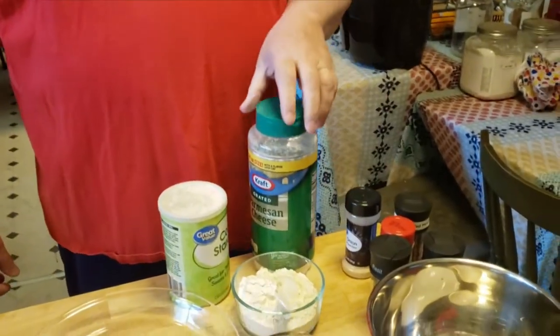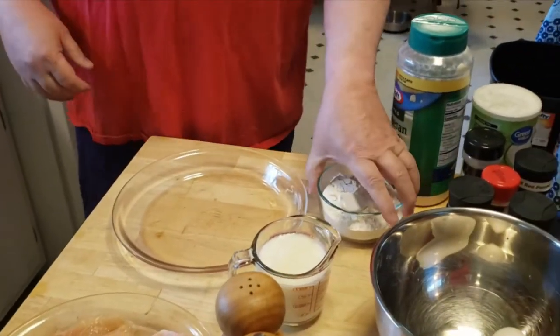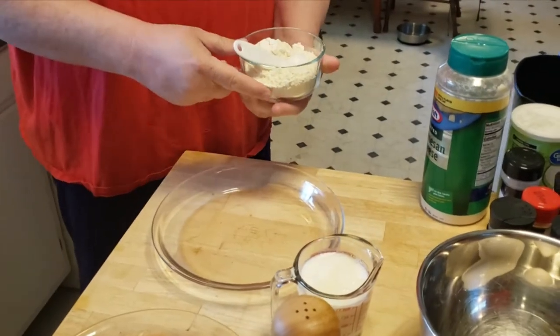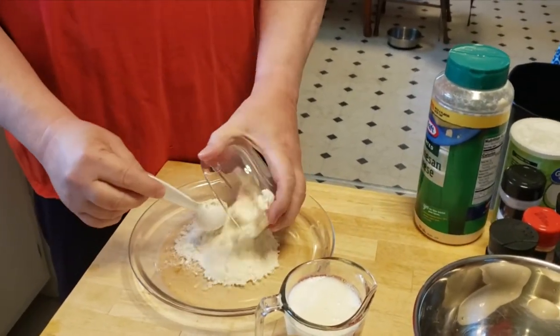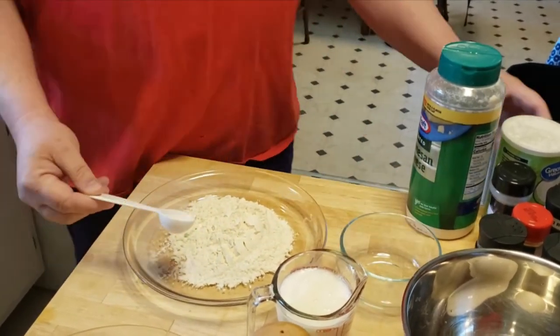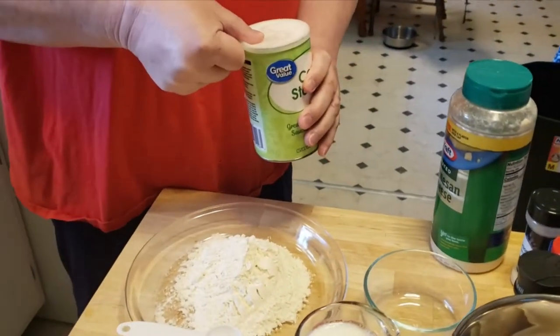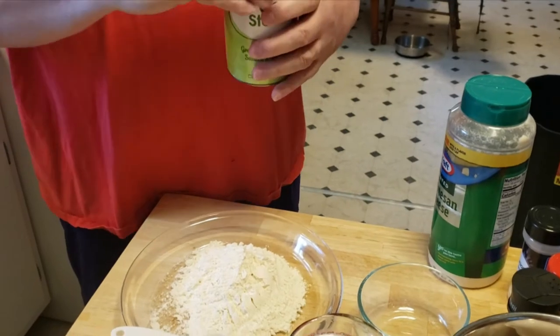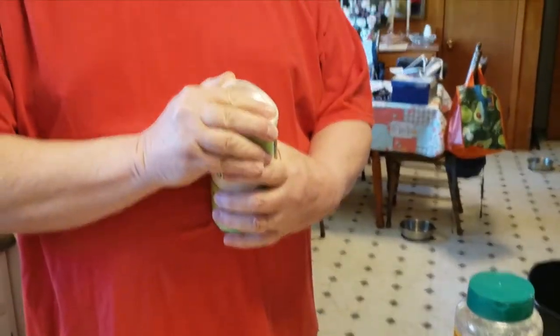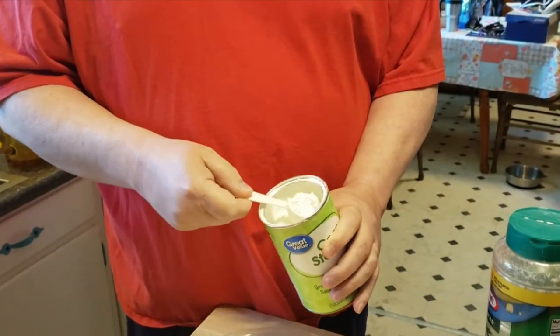My dad also wouldn't appreciate onion powder. I'm going to start off by putting one cup of flour into the glass pie dish — and we're not making pie, that's a shame. I'm going to add some cornstarch to it — I'm going to add two scoops.